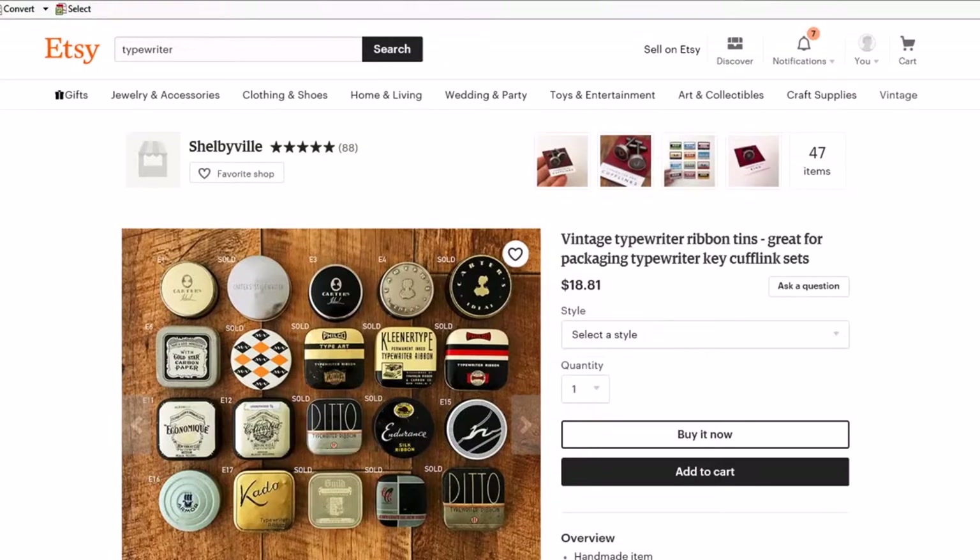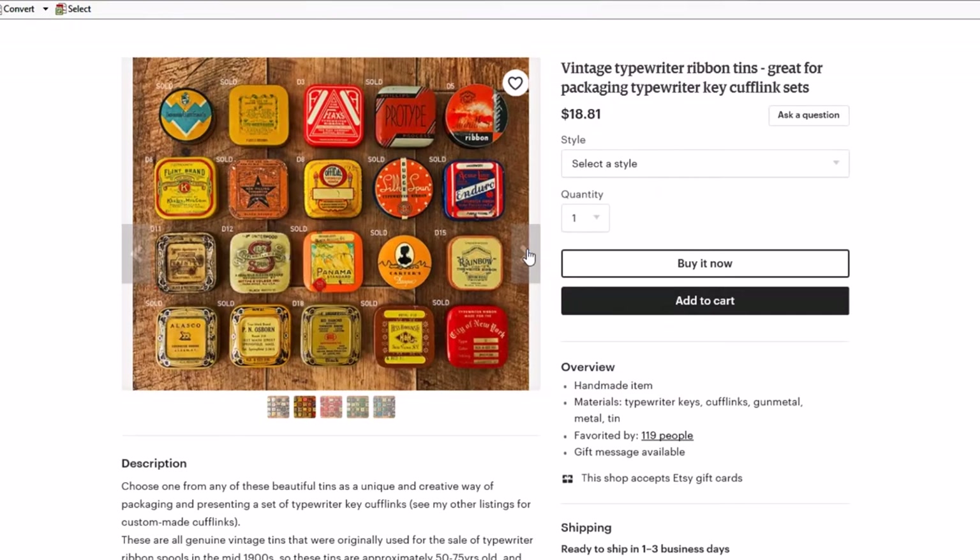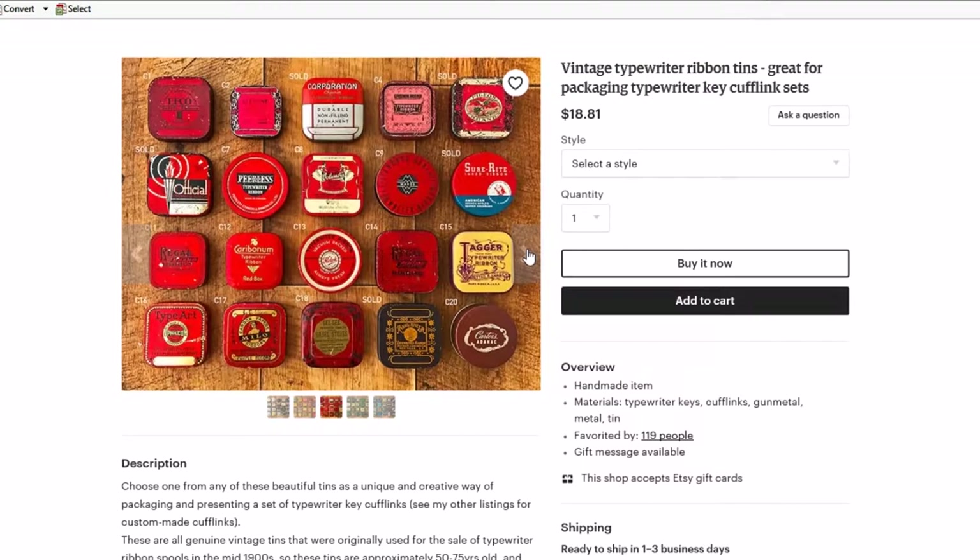One of the cool things I found while doing some internet research is this collection of typewriter tins. Now this is a ribbon tin — the ribbon for your typewriter would actually come in this tin — and they're all vintage. They're a great way to store jewelry, cufflinks, little memorabilia, or typewriter ribbon. And since it's also engagement season, it'd be really awesome to put a ring in that tin.